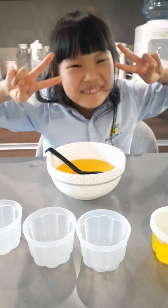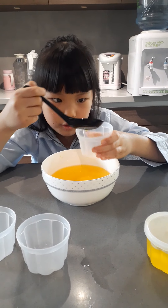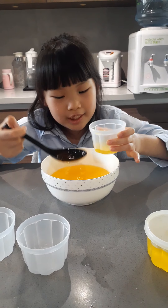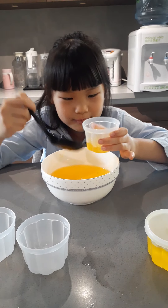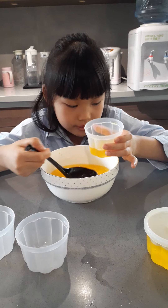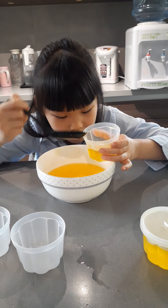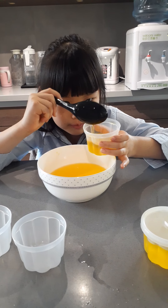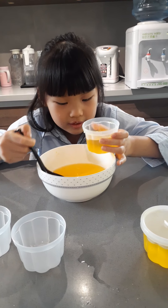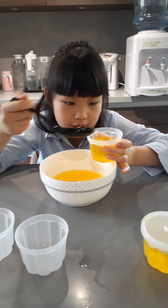Now the second one, number two. I'm going to put it over here. One, two. Look, number two. Three, four, five — and a big scoop — six, seven, eight, nine, ten, eleven, twelve.